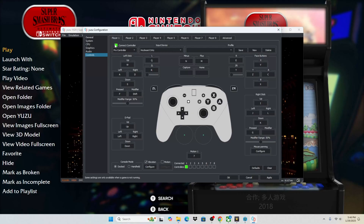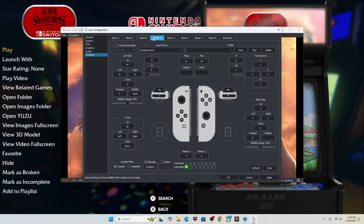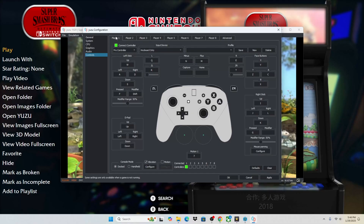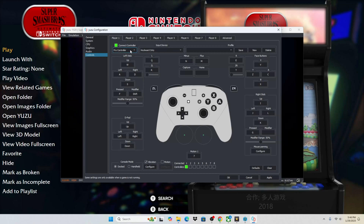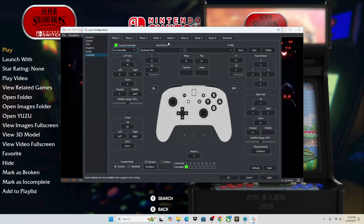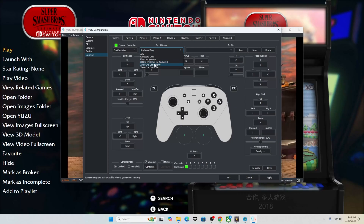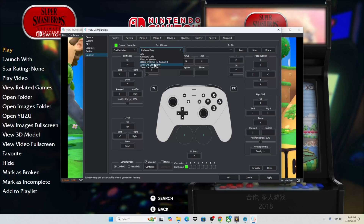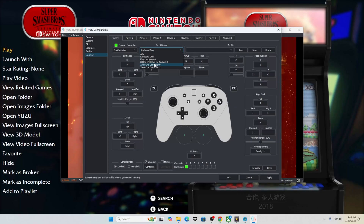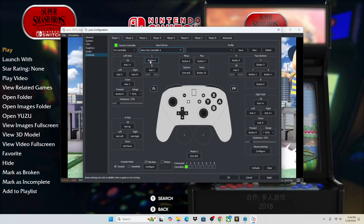So we have Player 1 — the green light means the controller is connected. Player 2's green light is off so it is not connected. Players 3 through 8 are all off as well. For Player 1, we're going to make a few adjustments. If we see this drop-down menu, we do want a Pro Controller, but this input device might be defaulted to keyboard only. We're going to select the controller that you want to play with — my controller is black, so this is the one we'll select for Player 1, and you can see all the inputs are populated automatically.